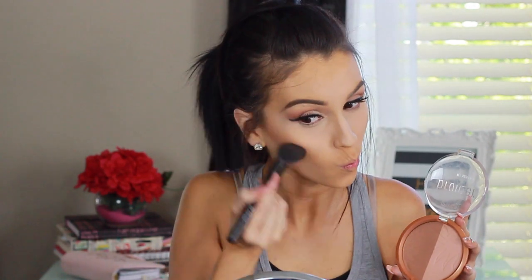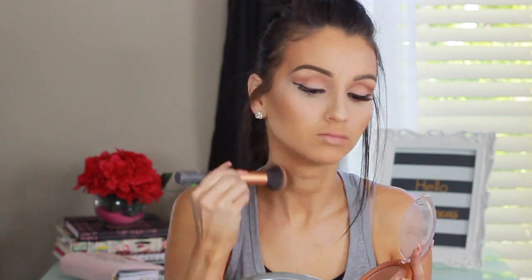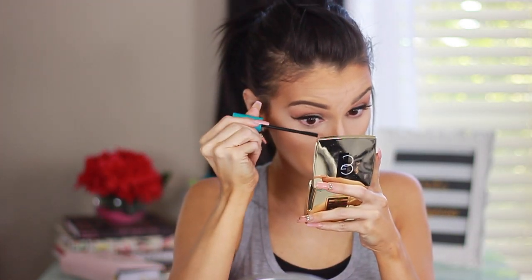Now I'm going in with the Milani XL bronzer on top of my contour to bring more warmth to my face. I don't use blush for this look — it's a lot of contour and bronzer. I bring it onto the temples, down the jawline, and down the neck to make sure everything evens out. I also contour my nose — it's an extra step, but I have to do it.